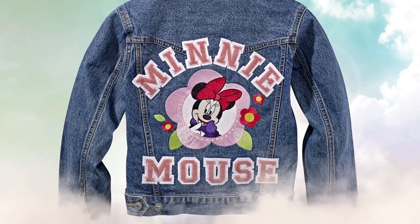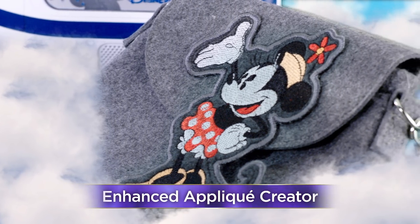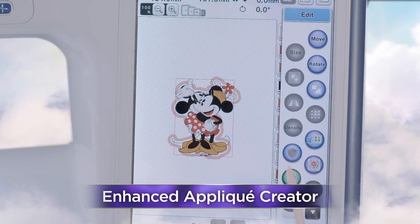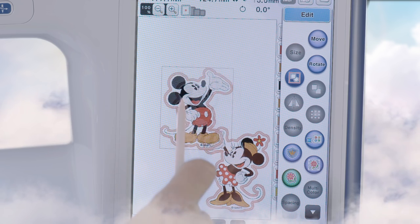Dream of your projects adorned by stunning applique? Our Enhanced Applique Creator makes creating appliques easy, now with the ability to create multiple appliques in one hoop.